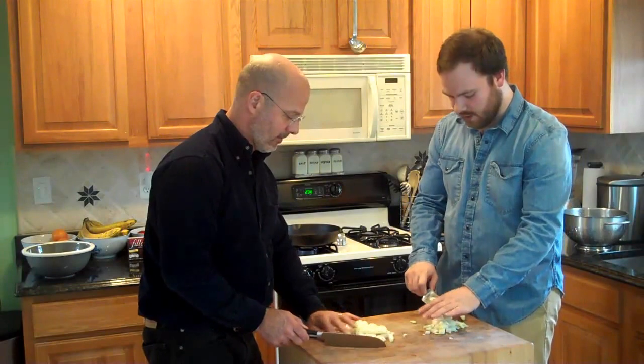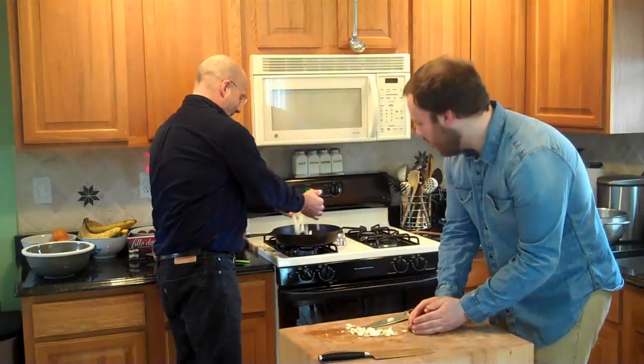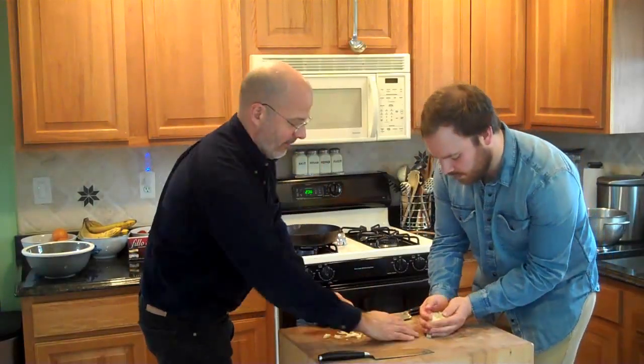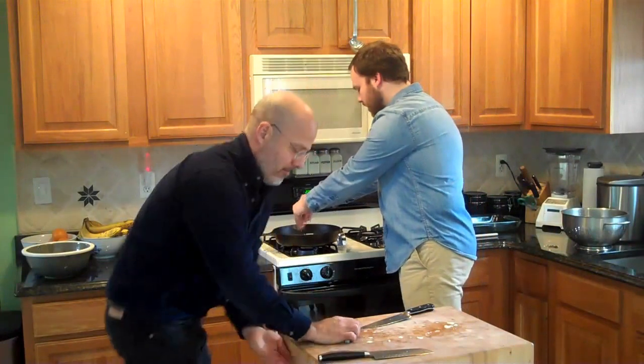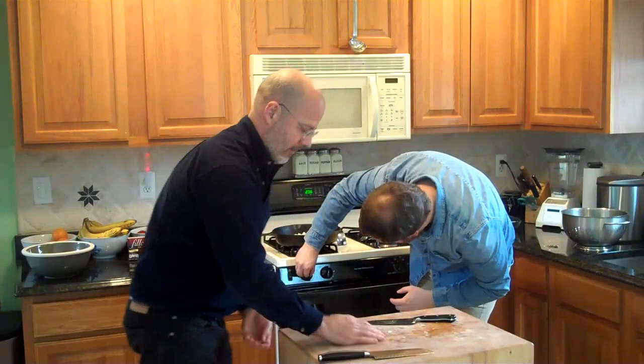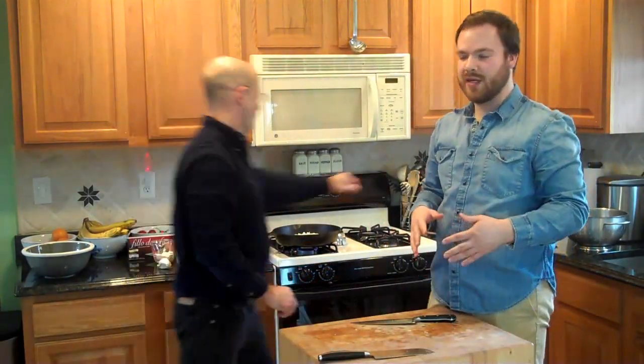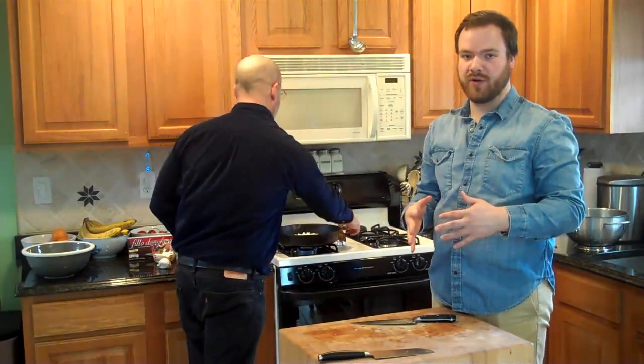Now we can put these over into the pan with olive oil on medium heat. You don't want it to get too hot because what you want is for the onions to really get golden brown, which takes a little bit of time. You've got to stir it around and let it cook — probably about 15 minutes or so waiting for the onions to get ready.